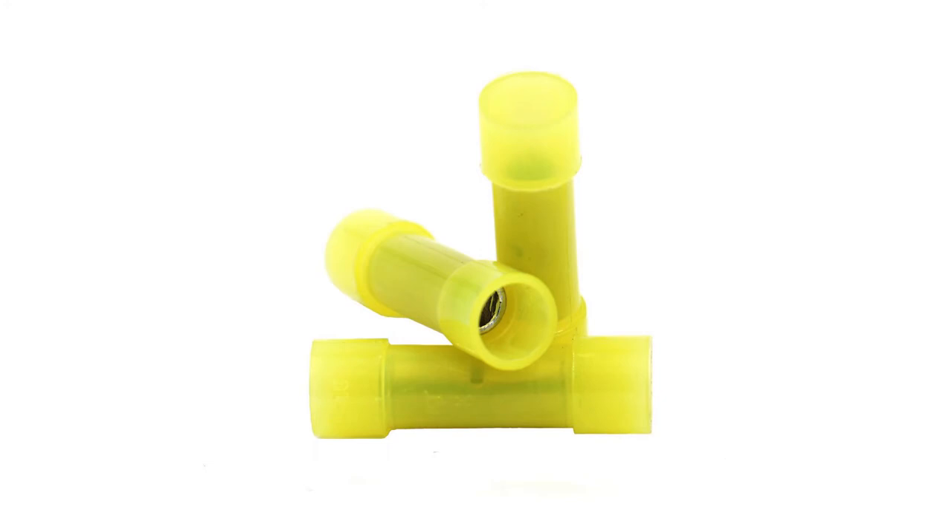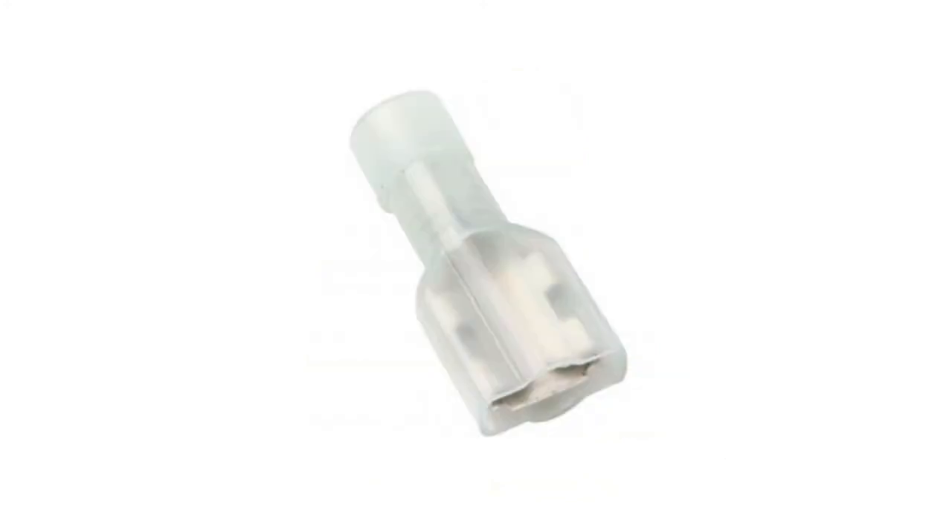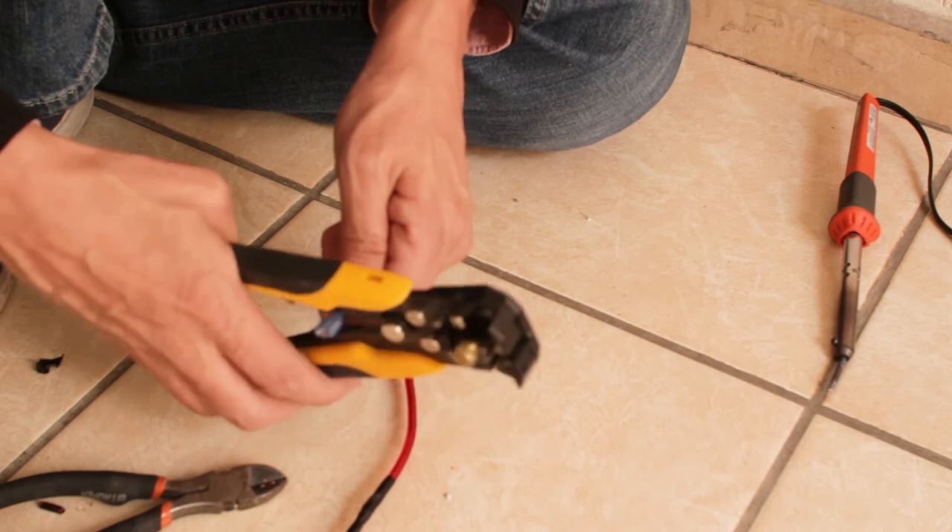Alternatively, you can just use an inline buck connector and crimp the cables. Now I need to crimp connect the two battery terminal connectors — one positive and one negative.